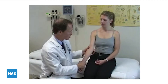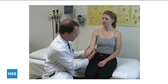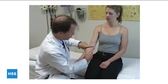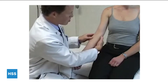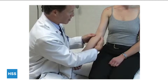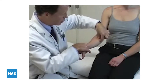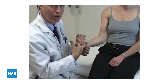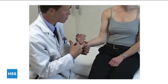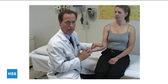Medial epicondylitis — golfer's elbow — is another important diagnosis. Test for instability, then palpate just anterior to the medial epicondyle — not over the ulnar nerve — at the origin of the flexor-pronator wad, which includes the pronator, flexor carpi radialis, palmaris, and flexor carpi ulnaris. Tenderness is right there. The irritated muscle is typically the pronator, so ask the patient to forcibly pronate the wrist against resistance to see if that's painful. You can see the pronator standing out clearly. Wrist flexion and finger flexion against resistance generally don't cause significant pain. If you suspect medial epicondylitis but can't reproduce pain with resisted pronation, it's probably not the right diagnosis.